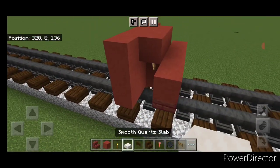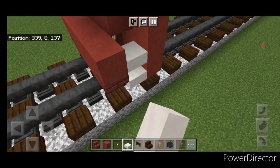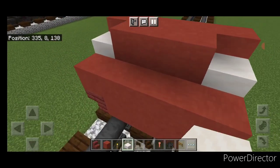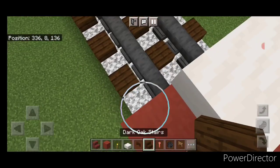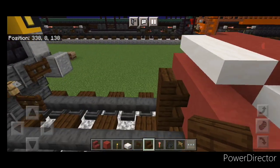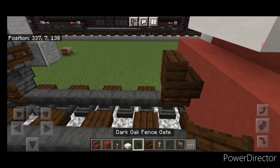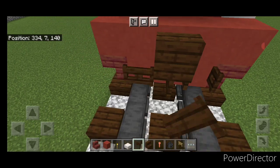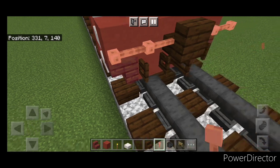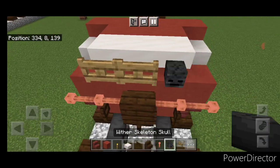Then put three smooth quartz slabs coming up this side gap, three on this side, and three across this top middle. Then take out a dark oak stair for the coupler, turn around and stack it up to this middle center block. Under it, put a sideways dark oak fence gate. Then open a fence gate above each rail. Put two lightning rods here, two here. And on this top middle, do two oak fence gates and a wither skeleton skull.